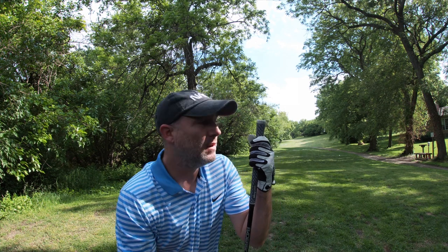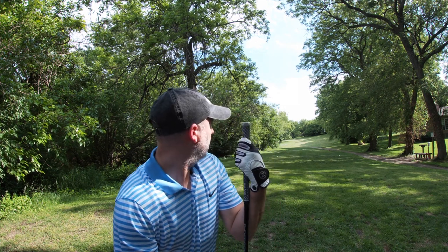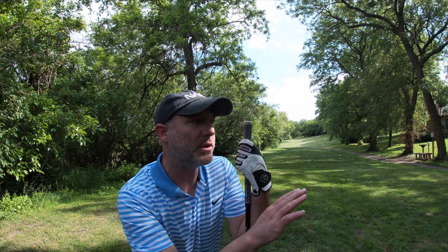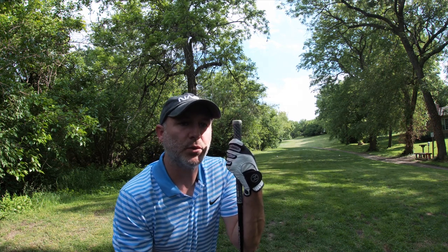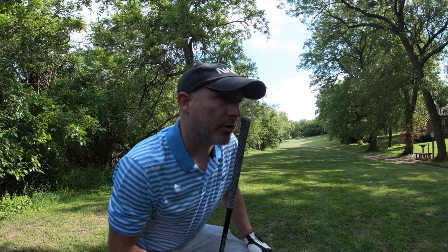We've got a 330-yard par 4, dogleg left — about a 90-degree dogleg left. It's 210 to a tree branch in the back, probably 220 to 230 to get into real trouble. So I'm going to hit a little 21-degree and just try and get it around that corner.